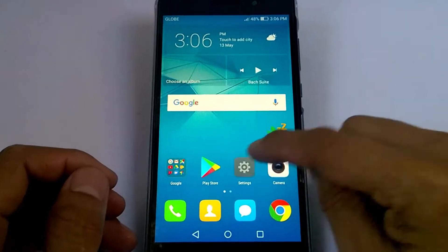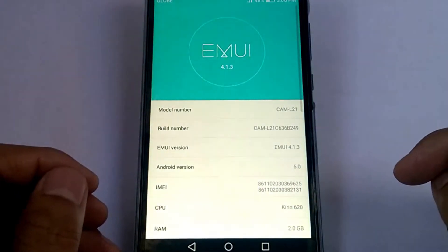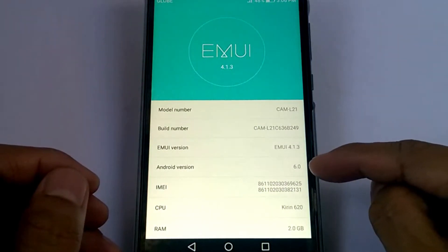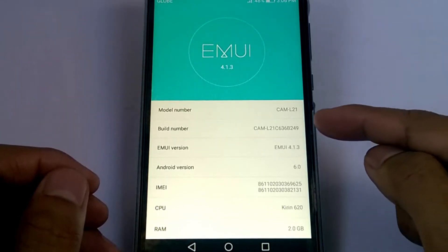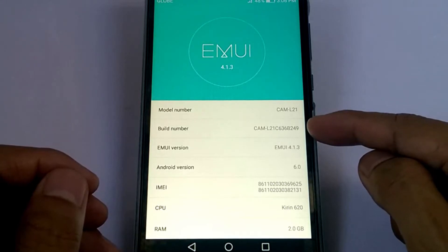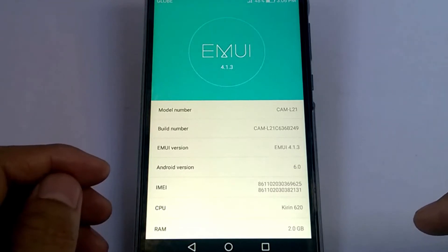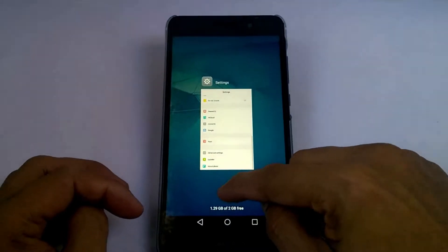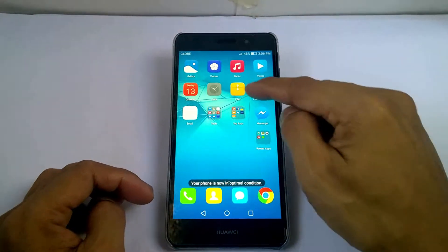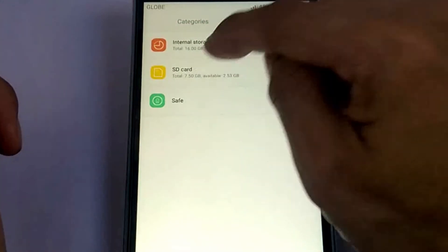First, I will show you the specifications of this device. I'm using the updated firmware — this device is running Android 6.0 Marshmallow, EMUI 4.1, build number B249, CPU Kirin 620, and 2 gigabytes of RAM. Now let's go to the downloaded files — they should be on my microSD card.